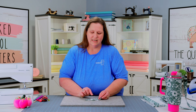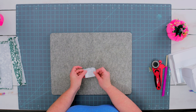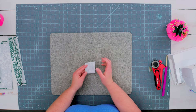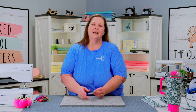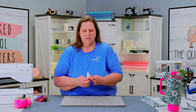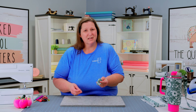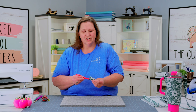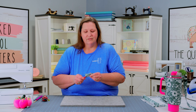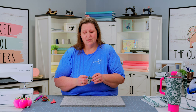Now that we have our velcro attached, we are going to fold our tab in half right sides together, hiding our velcro inside. We're going to stitch a quarter inch seam down both of our edges, leaving the short end open for turning. Now that we have the edges of our tab completely stitched, we are going to turn our tab right side out. I always just push it in the center and then use a stiletto or some other pointed object so that I can get the points just right in the corners. I'm going to be using this flamingo stiletto — it's one of my absolute favorites. Once we have it turned right side out, we're going to press it.